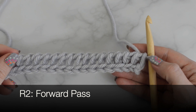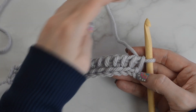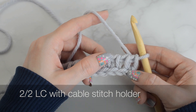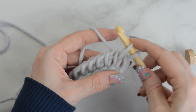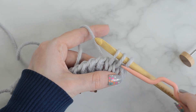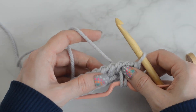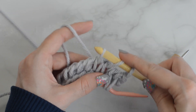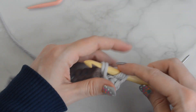Row 2, forward pass: Tunisian knit stitch — that is the first loop on the hook. Now to begin the repeat, 2-2 LC or the 2-2 left cross. Tunisian knit stitch into the next two stitches. Slide these stitches onto the cable stitch holder and hold in front. Tunisian knit stitch into the next two stitches. Slide the stitches from the cable stitch holder to the hook and continue on.